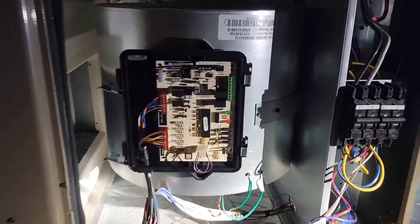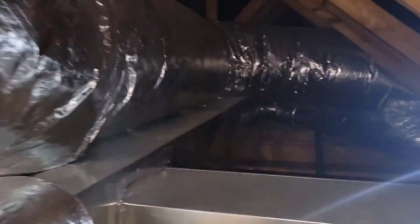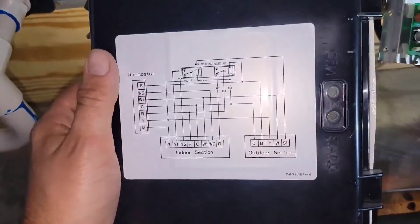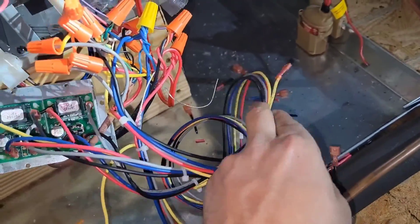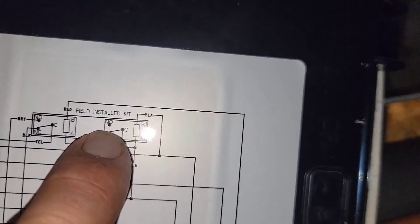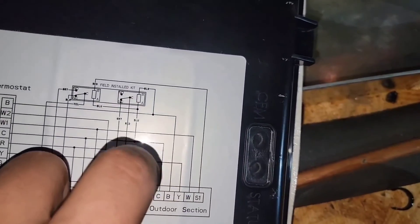This is a variable speed air handler — it's an AVC. Let me turn a light on and show you the wiring diagram. Don't get overwhelmed, just do wire for wire. The only thing I did not hook up was a yellow wire on the normally open side of one relay — I'm assuming that's where it would go, but it's not hooked up.